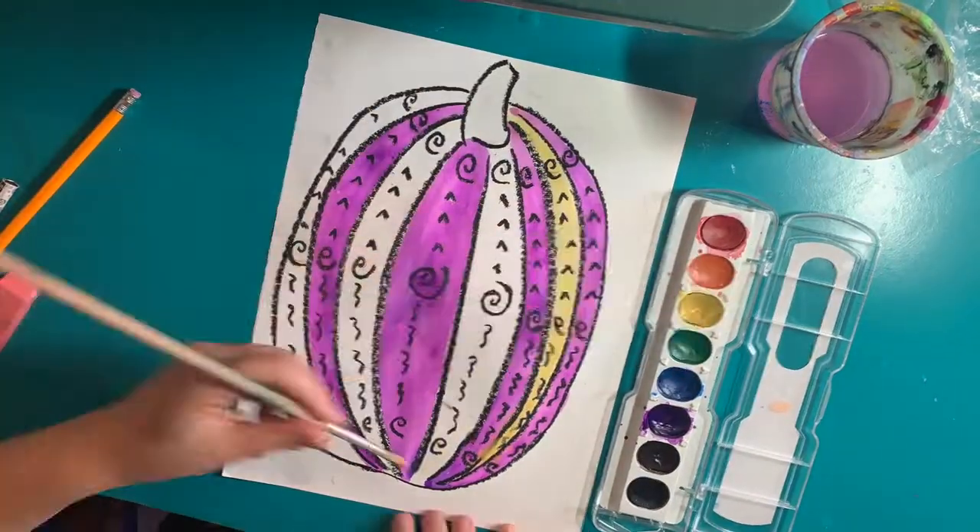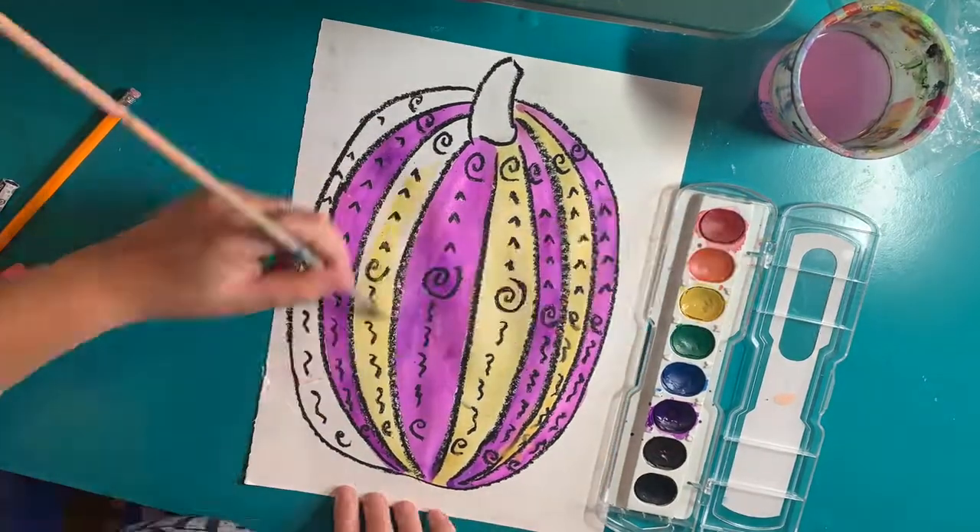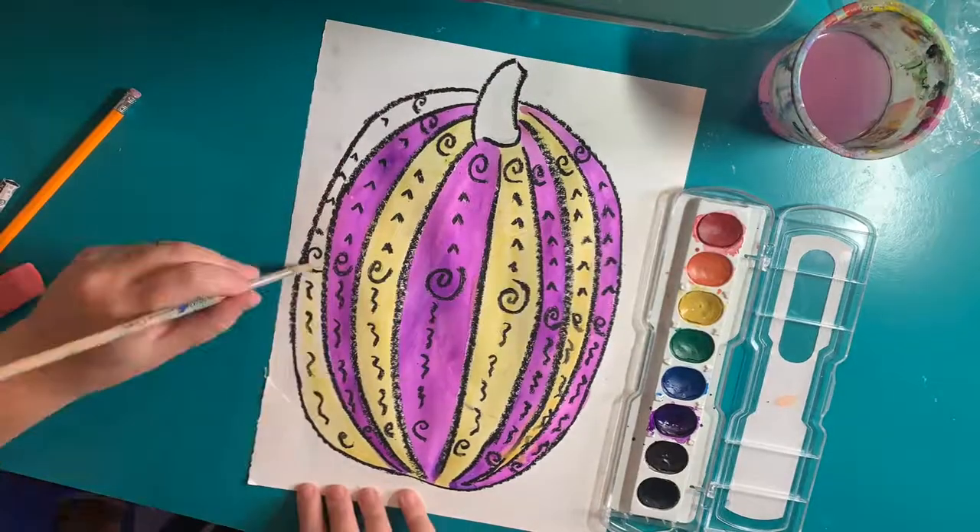You should still be able to see the oil pastel coming through with the watercolor paint due to a resist process, which we'll talk more about in class.